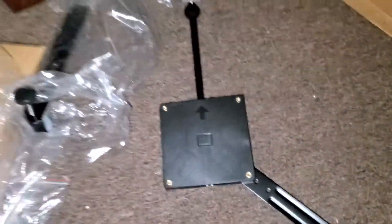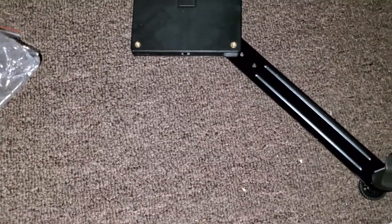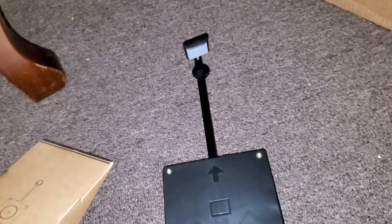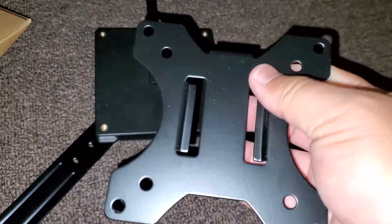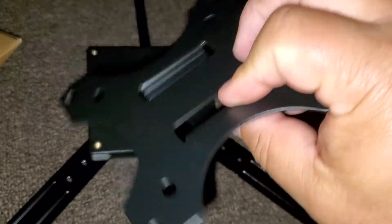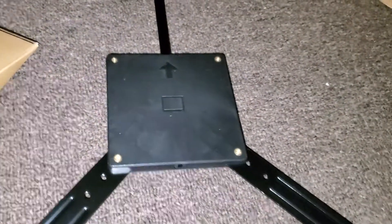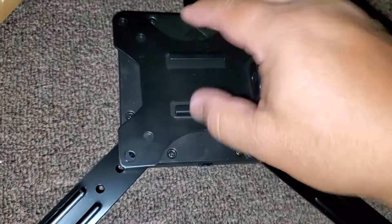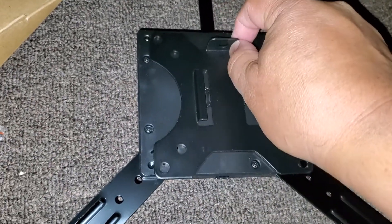I'll probably have to do the other one as well. So I get the adapter from the other box, which looks like this - this attaches to the arm of the screen mount I've bought. This is normally supposed to go behind the back, but you basically mount it on this side right here, and then you take the screws and screw it in this way.